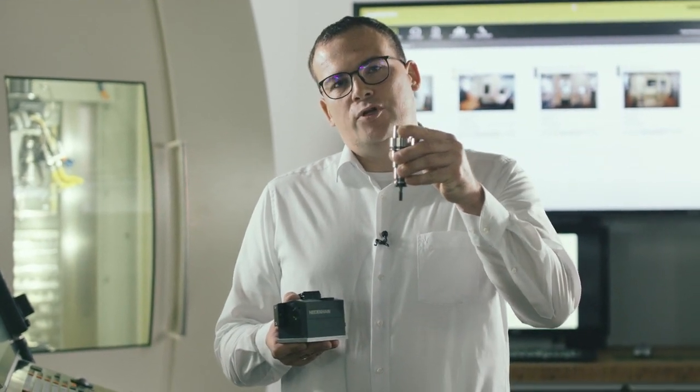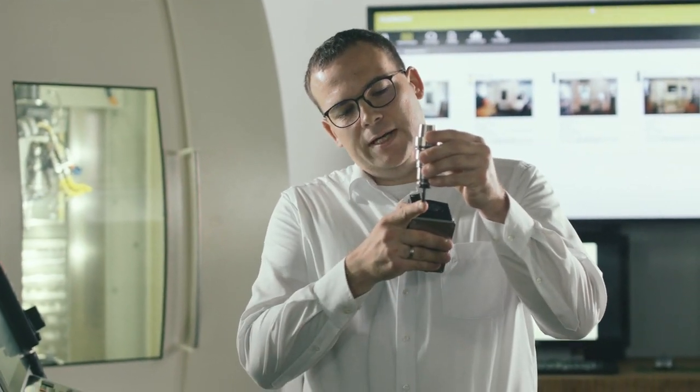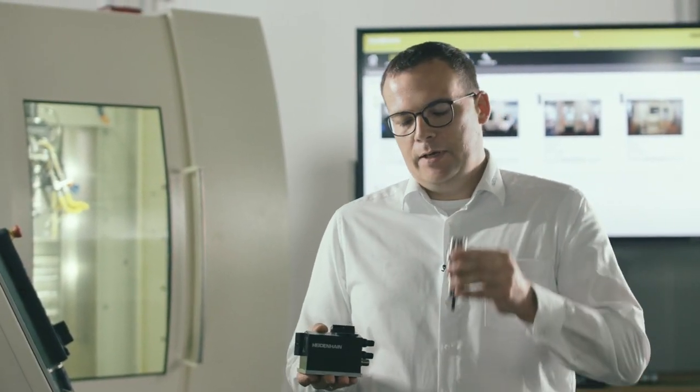Why did we develop this camera? Because of tool wear, which can already be measured with various methods. However, until now, the human eye was still needed when visually inspecting each tooth of the tool. That's why Heidenhain developed the VT-121.